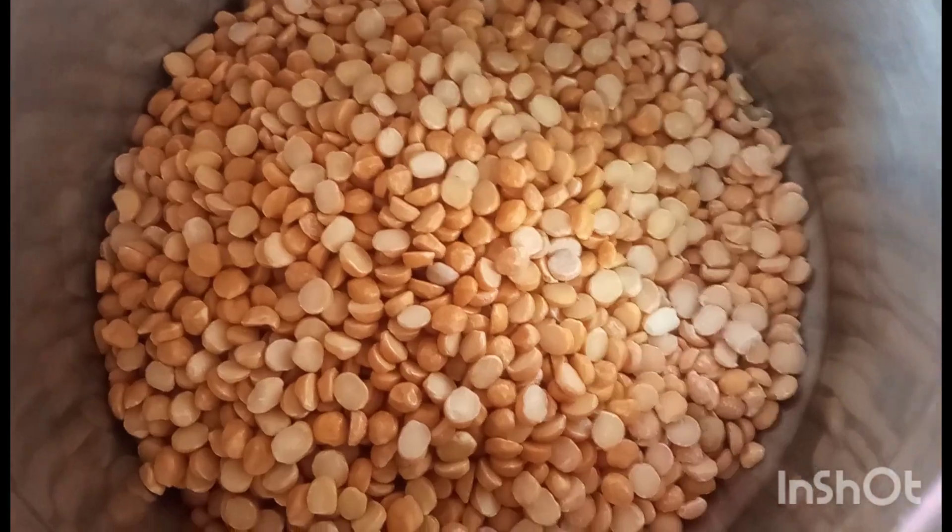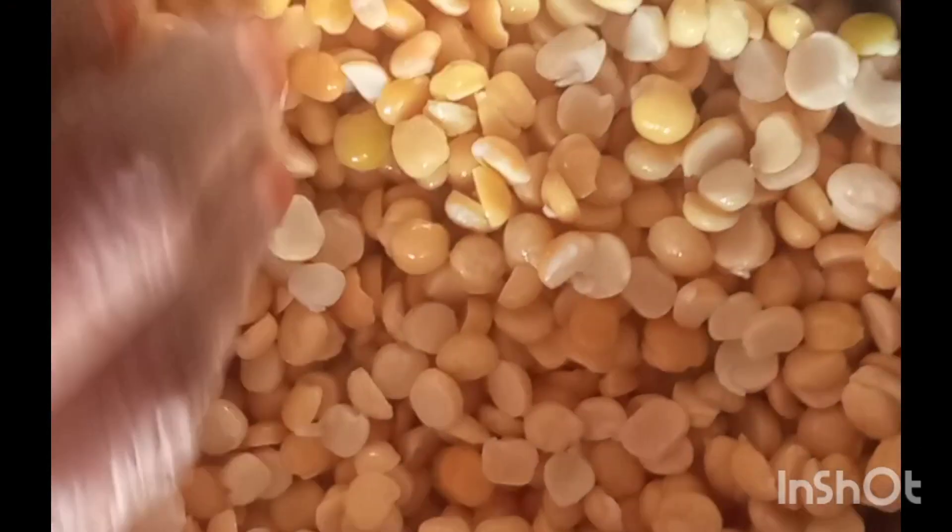Let's make sure. Pour a cup of water, then a smaller cup of water. Let's cook the bowl.